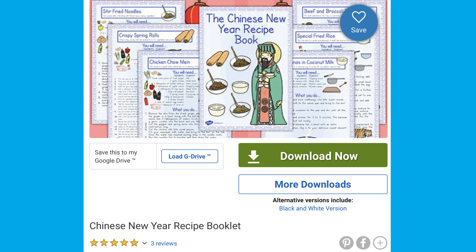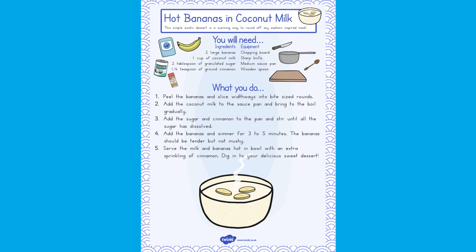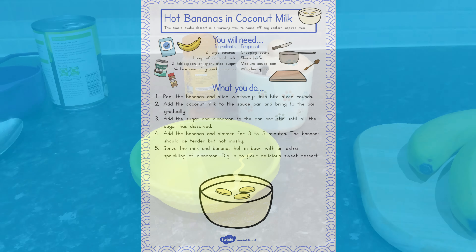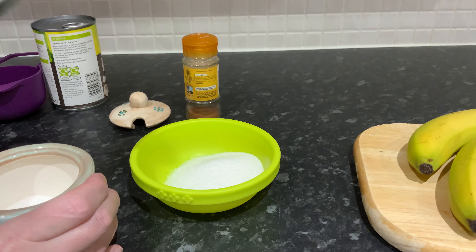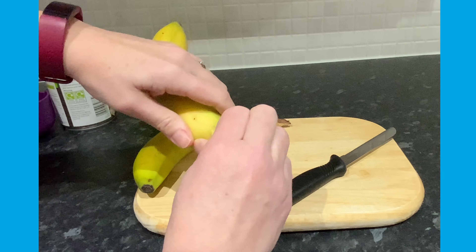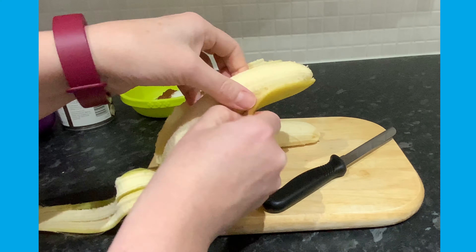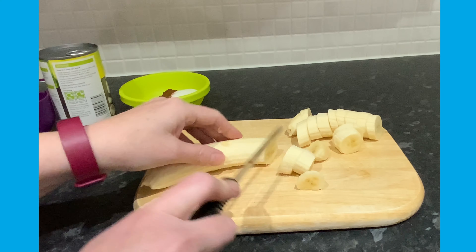Why not look at some Chinese New Year recipes to make with children? I like this simple hot bananas in coconut milk recipe. Measure out two tablespoons of sugar and a quarter of a teaspoon of cinnamon. Now peel and chop up two bananas — chopping the bananas is a good part for children to join in with under close adult supervision.